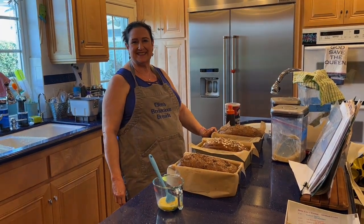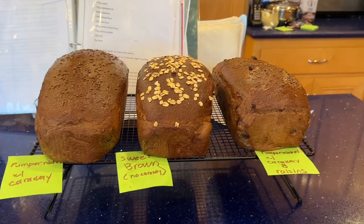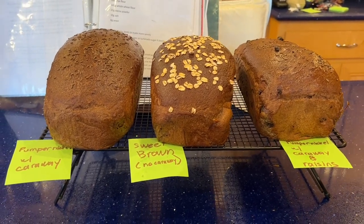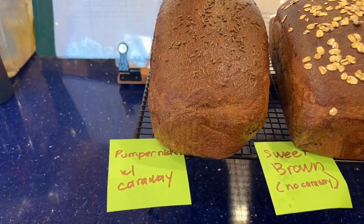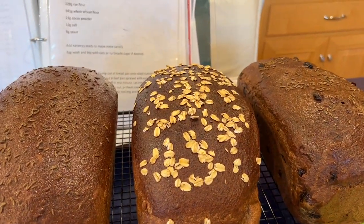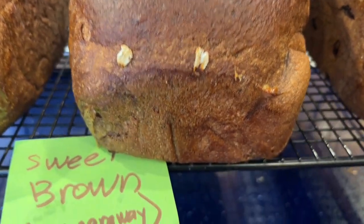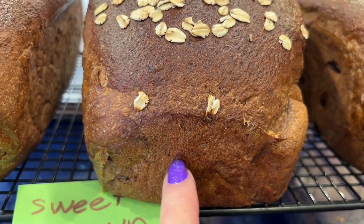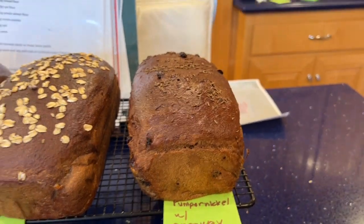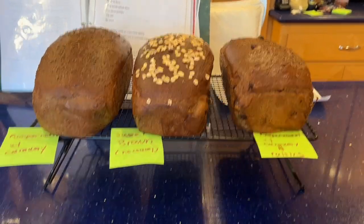I'm going to put these in the oven and show you what they look like coming out, and then later when they're sliced. The dough babies became beautiful, grown-up breads! This is the pumpernickel with caraway — traditional pumpernickel. This one in the middle is the sweet brown, no caraway seeds, with oats on top. And here is the raisin pumpernickel. I can't show you the inside for three hours — I want them good and cool before I slice them. Beauties!